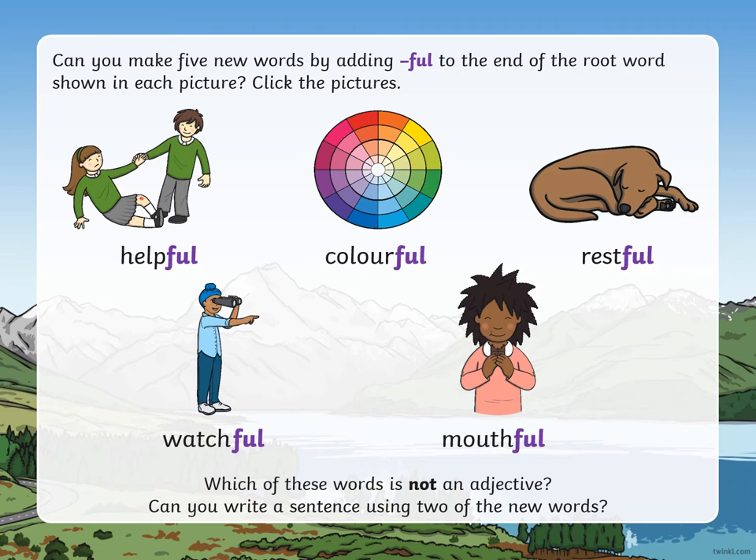And the answer there is mouthful. Mouthful is not an adjective — it's not a describing word.